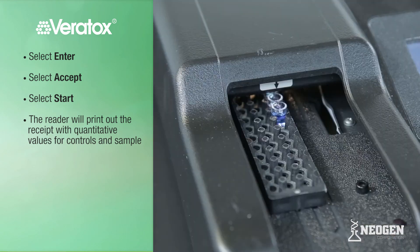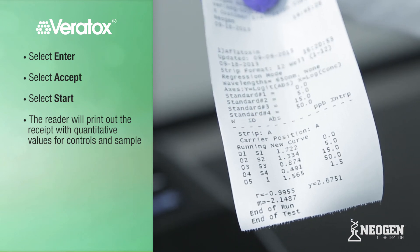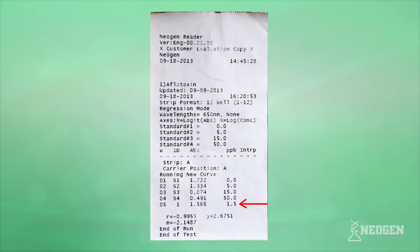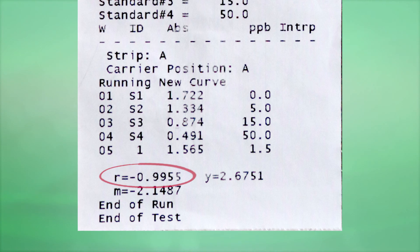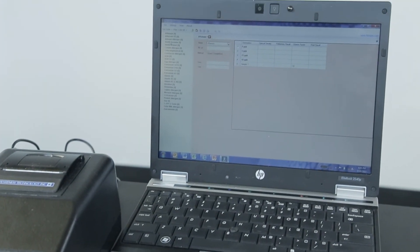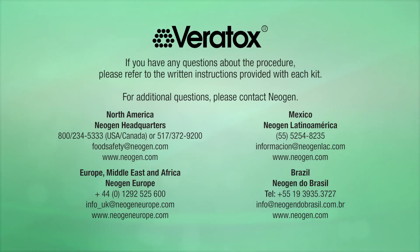The reader will print out a receipt with quantitative values for controls and sample. The middle column is the absorbance of each well, and the right column shows the exact parts per million or parts per billion of the controls and sample. Our sample today was 1.5 ppb. Below the columns, you will see the R value; if this value is less than negative 0.98, the test is invalid and must be run again — this value ensures the test performed correctly. Neogen also offers an optional Veritox for Windows software program that reads and logs test results electronically. If you have any questions about the procedure, please refer to the written instructions provided with each kit or contact Neogen.